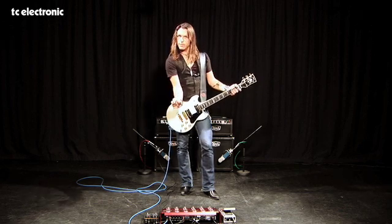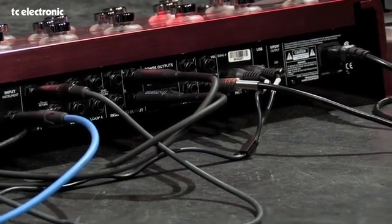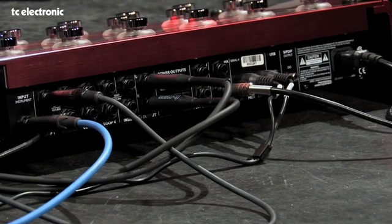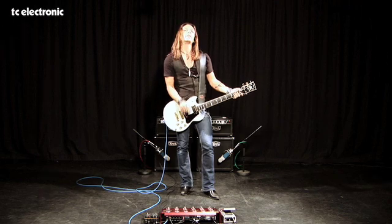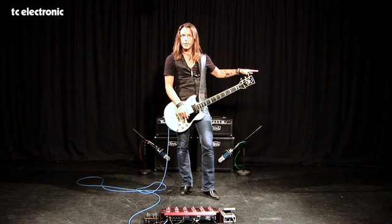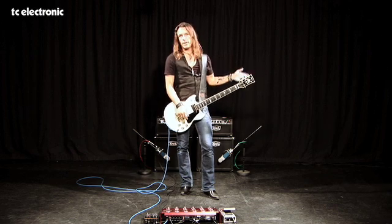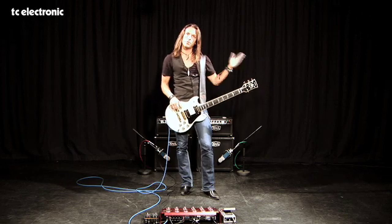On the back side, there is a 9-volt power supply so my analog pedals are actually powered from the G System — just a little extra feature which is very cool. And of course, the relay section — if you are playing multi-channel amps, if you have a Marshall or a Boogie head and you need to switch the channels, you can actually do that as well from the G System. Four relays so you can control amp switching.